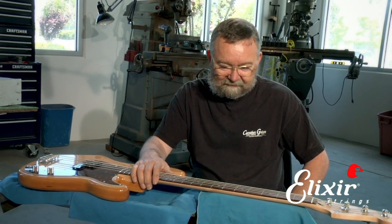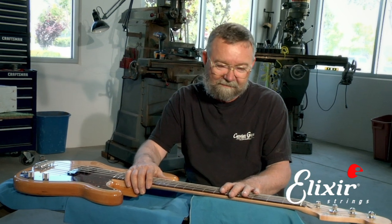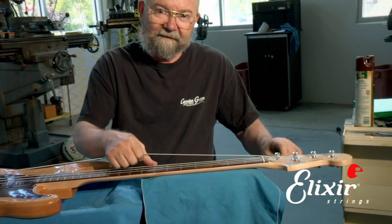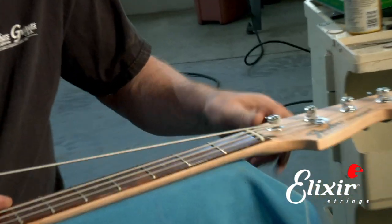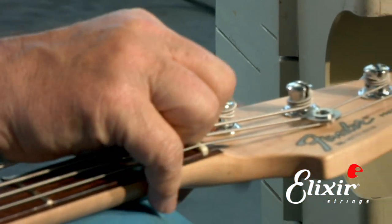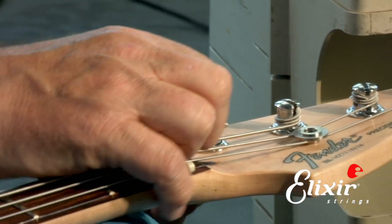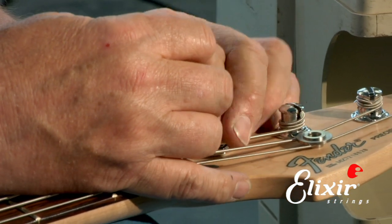Today we have a precision bass, and this is kind of a standard of the industry. We have several things that we need to do. One is we want to take off the old strings, so we'll carefully do that. A lot of players like to save their old strings because if they accidentally break one, they'll have a spare. Bass strings are fairly expensive, and so most people try and make them last as long as possible.